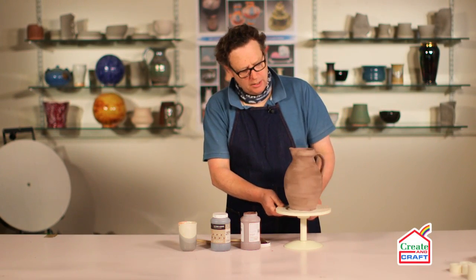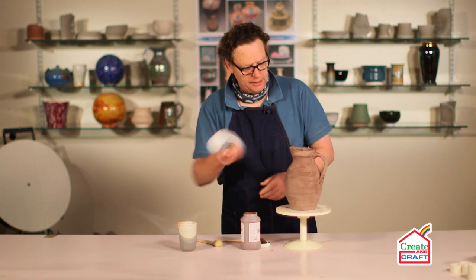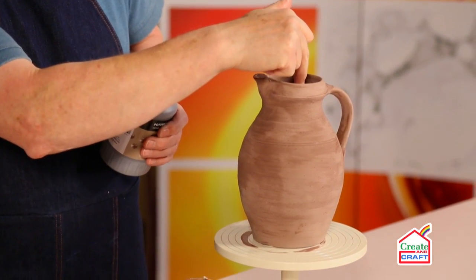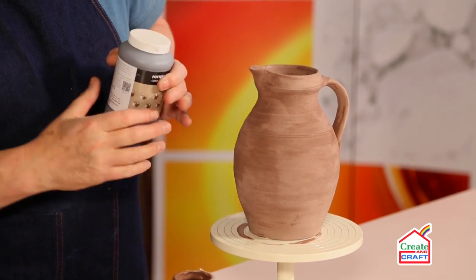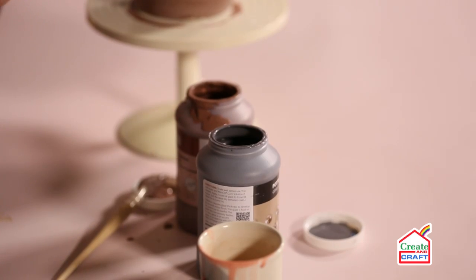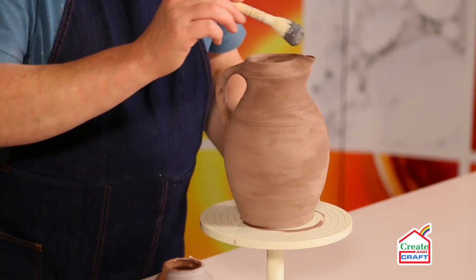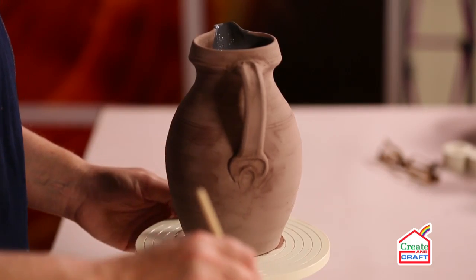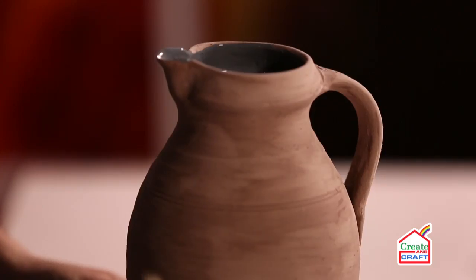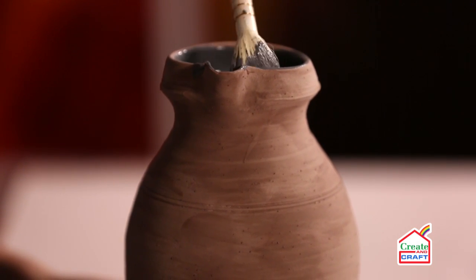The first two coats are now dry, so we can apply the top coat of the palladium, which is the reactive glaze. We're going to apply this just on the inside top edge and then down to this line here. We've given the glaze a good shake to make sure that it's evenly mixed. We can now begin to apply it — doing the top inside again. You can only see so far inside the jug, so we needn't apply it all the way down, just on the inside edge.